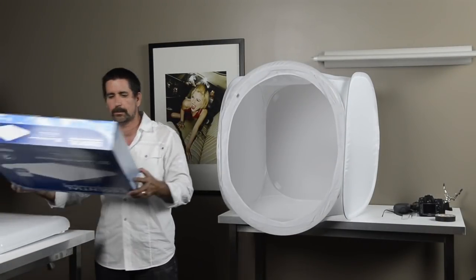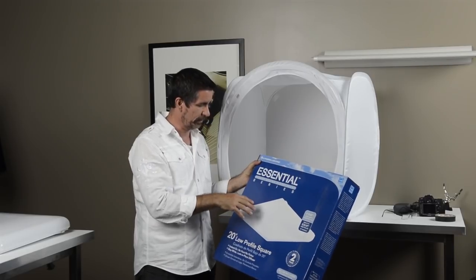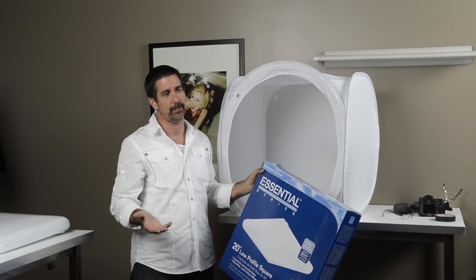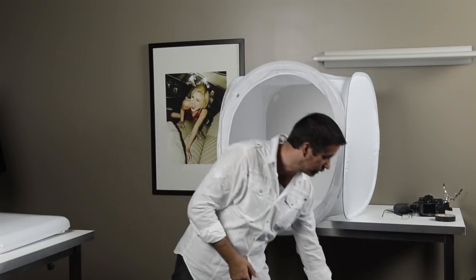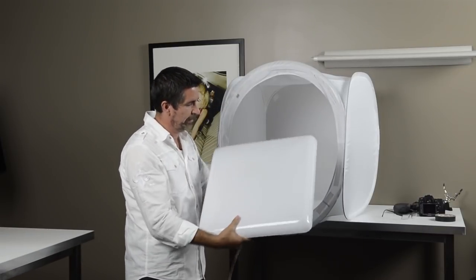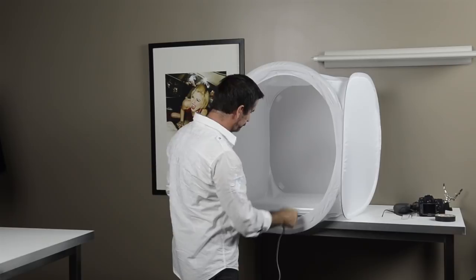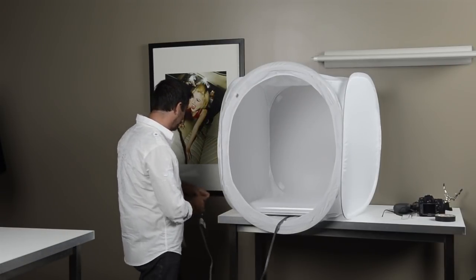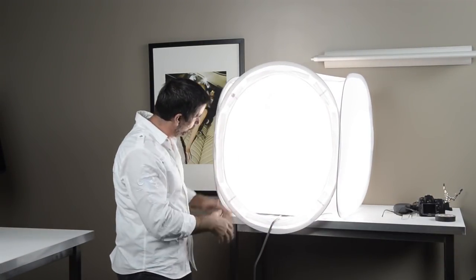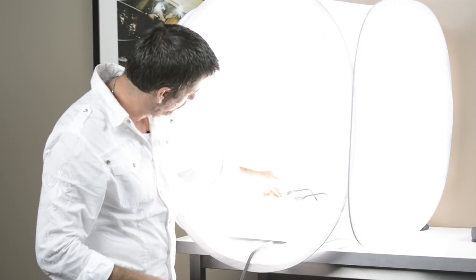I went to Home Depot and got a fluorescent light fixture with two round bulbs in it to even things out — 50 bucks. So altogether you've got about $135 for a nice little tabletop setup. It has a pretty flat top to it; I just wired it up with a standard grounded cord, set it in there real simple, and plug it in.